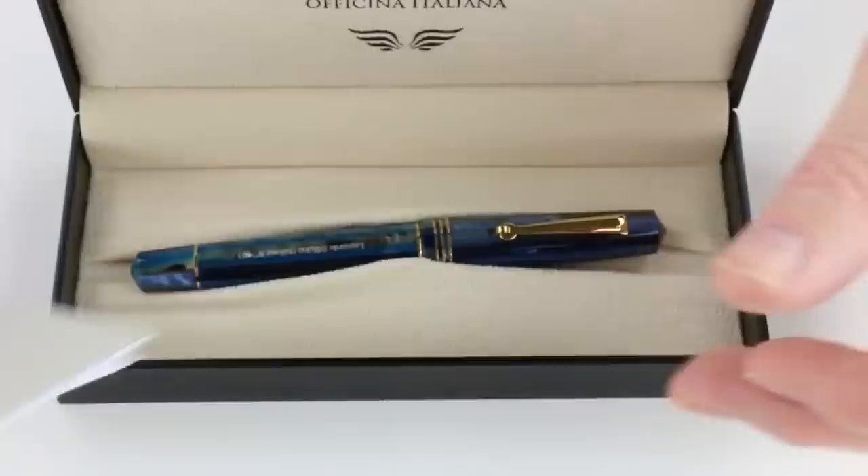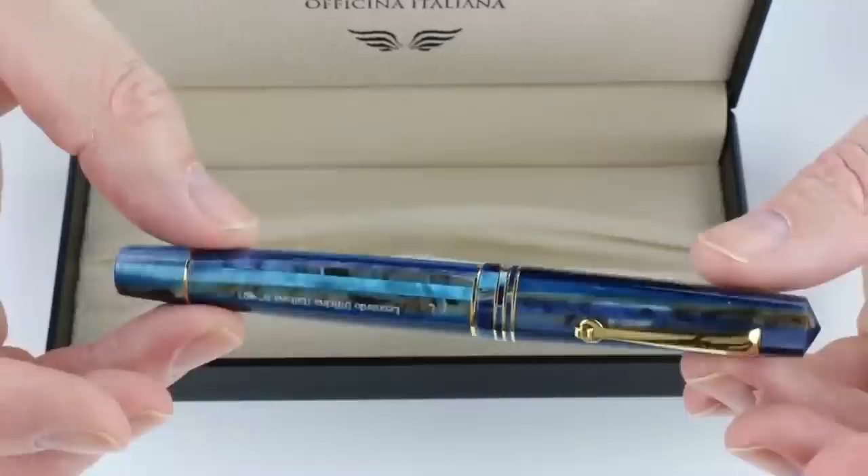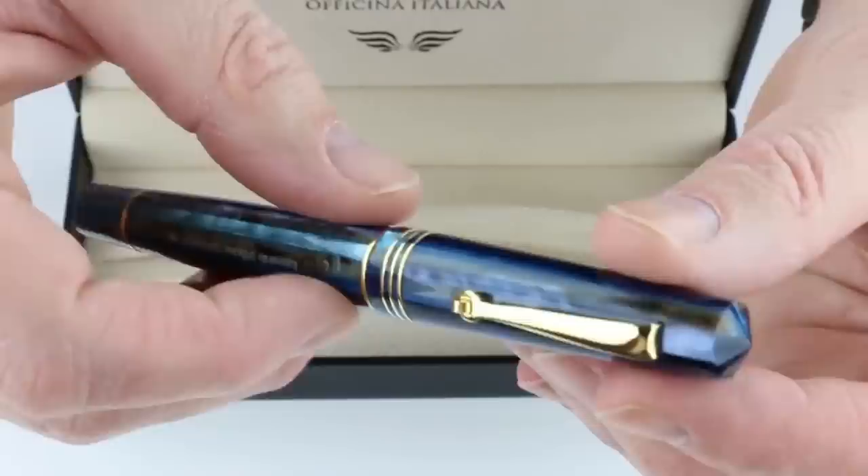Also included with the pen is information about the pen, the warranty, and all that you need. The Leonardo Momento Zero Fountain Pen — this happens to be the Blue Hawaii version. It has beautiful multi-colored resin with blues, browns, some grays, and turquoise. This version has the gold-colored trim on the pen.